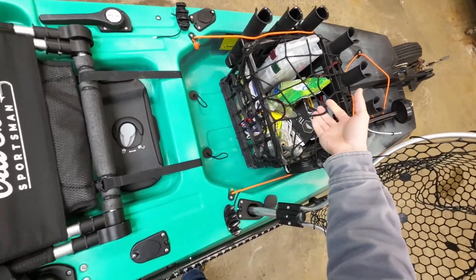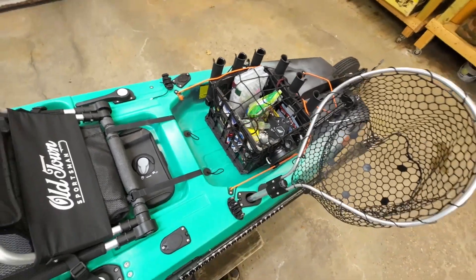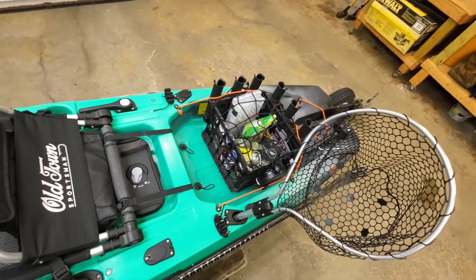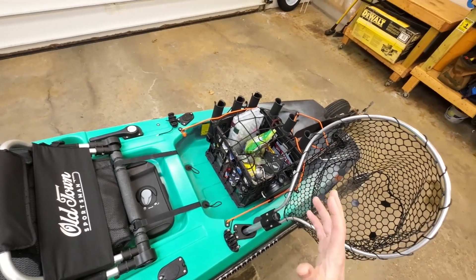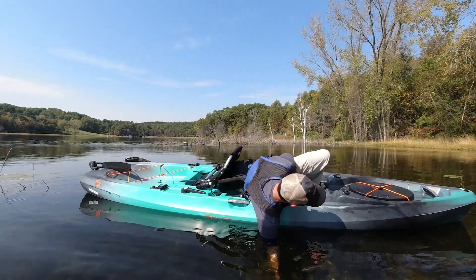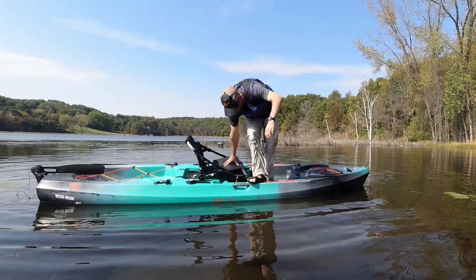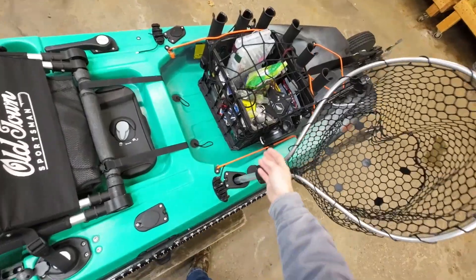The bungee net comes with six hooks that hook really nicely into the crate, and it works to hold all my stuff in. If the boat flipped over — I've taken the crate and flipped it over and it does hold everything in there, even with the anchor. If you haven't seen my 'how stable is the Old Town Sportsman PDL' video, take a look — you can see just how far you can push this boat before it actually flips over. It's extremely hard to flip, but just in case, the net locks all my stuff in place.